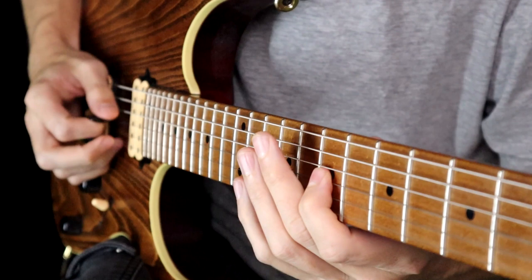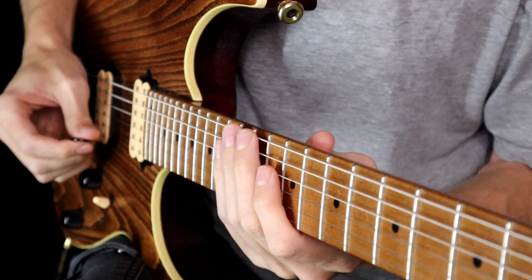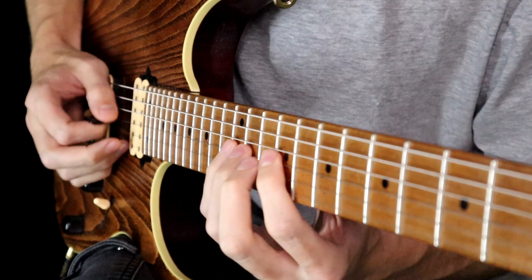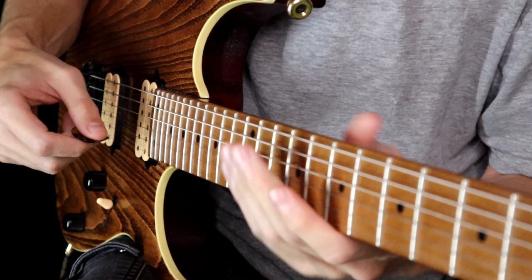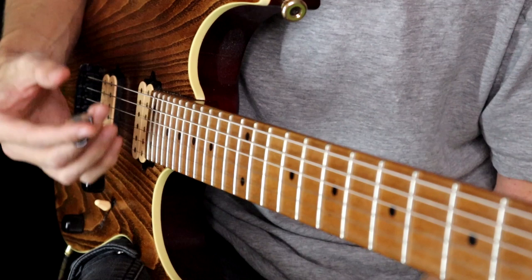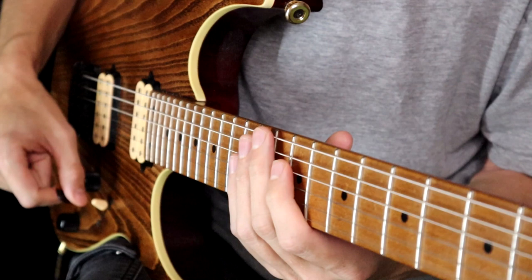It's a very light attack. By practising that with the tone and making sure you've got separation when you're playing scalic lines — nice and light — you'll find the tone is a lot nicer. And when you do want to dig in, you'll have a bit of juice left in the right hand to get that attack when you want it.